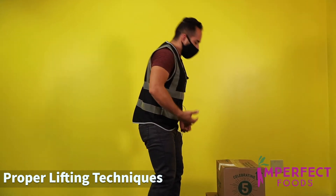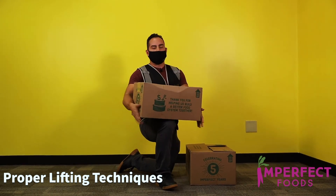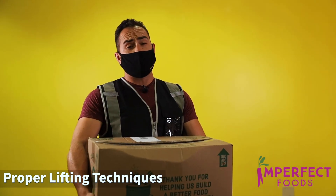Make sure that you have the proper techniques — you're not trying to bend over like this. You can also drop one knee down while you're in your van, pick up, rest slightly, both hands grip firmly, step, and get to your next destination.